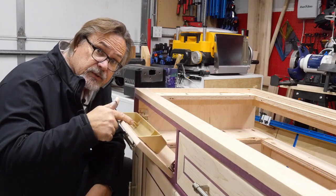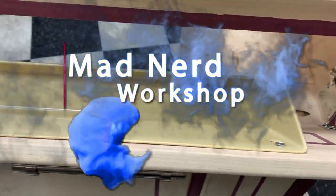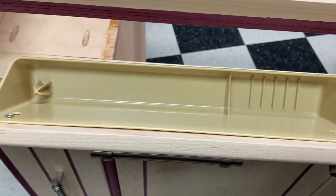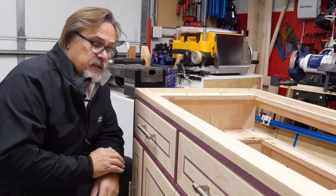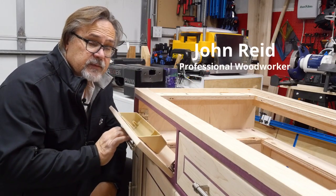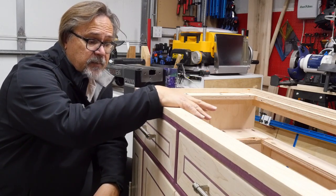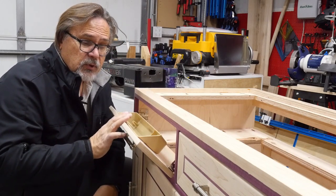Hey, flip-out drawers. So today's video, I'm going to show you how to install these flip-out drawers. They're relatively easy to do. You can do it to an existing kitchen sink or bathroom sink, generally underneath wherever the sink is in that cabinet. There's not a lot of room to put a drawer in here - you can't have a drawer going back. So a lot of times what we do is put these flip-outs.